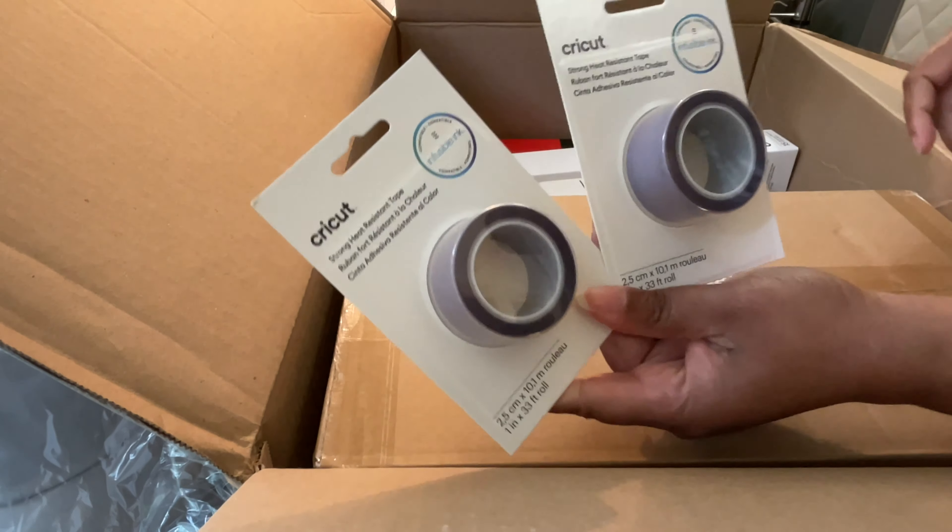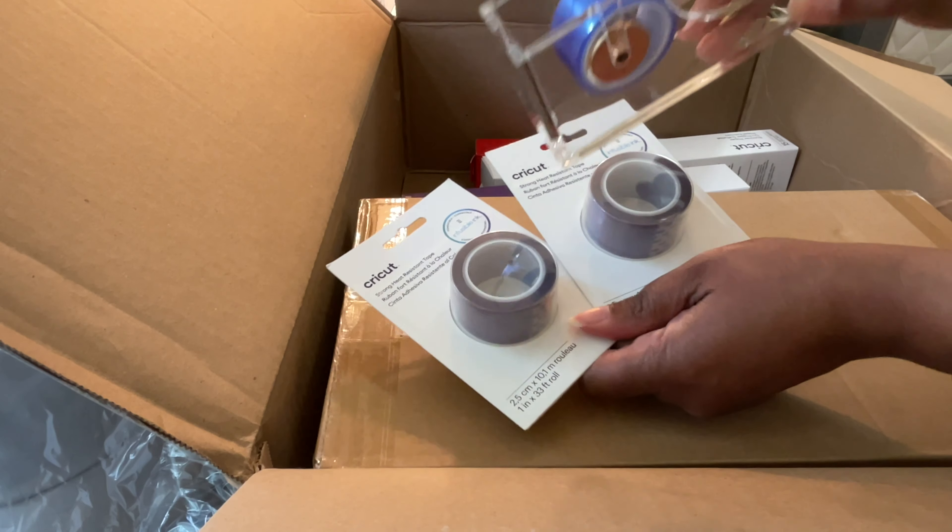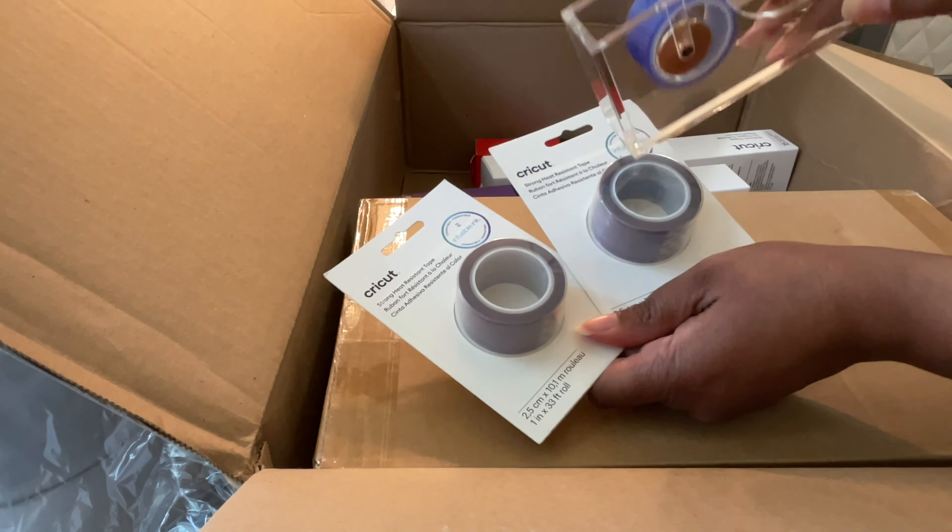Two rolls of the strong grip heat protectant tape. This is a little bit different than the blue one I usually use — I use the blue one when I'm doing sublimation — so this one is supposed to be stronger.